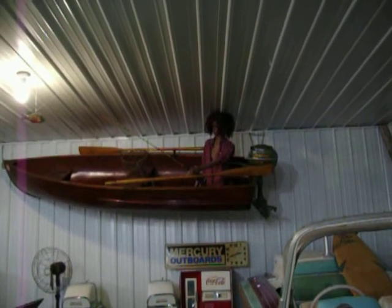This is a 1948 dual mold wood boat, original finish, and original Johnson 3 horse on it. Just kind of a neat boat, very good shape.